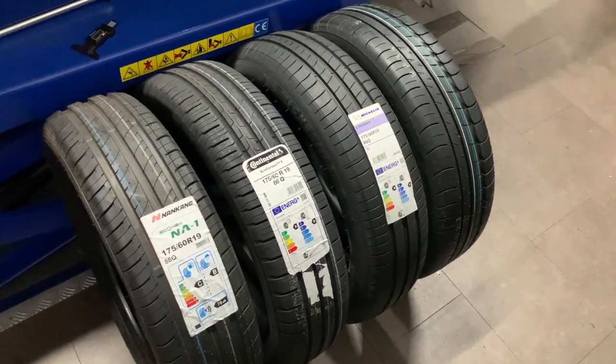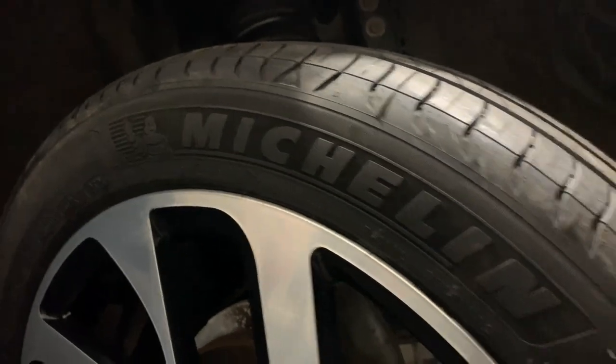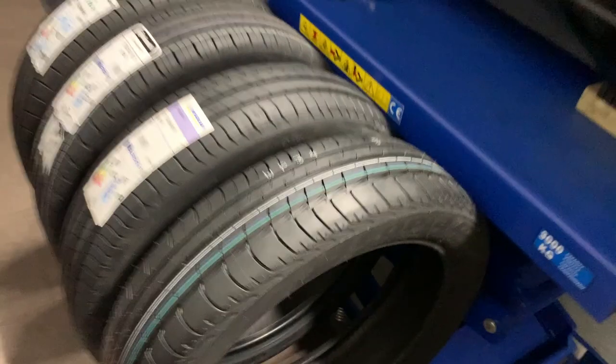Also with the Michelin — you'll be thinking I'm slightly biased here — but that's a pretty cool sidewall. So I think aesthetics come into it a little bit. Anyway, on to the next thing.